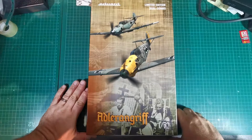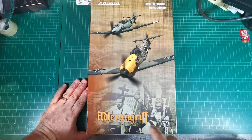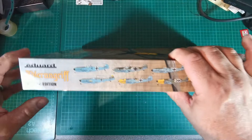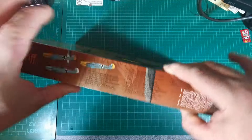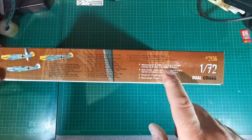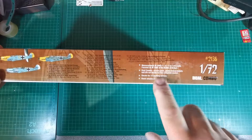Welcome to another unboxing and box review. This time we're looking at the Eduard limited edition dual combo — it's the 1/72nd scale, and there's also a 1/48th version very similar to this. It's the Adlant and Gruff — I think I've said that right. It's a nice smallish box with a lot of variety of decal options, and you're going to get two kits in this one. You can build a BF 109 E1, E3, or E4, focusing on the Battle of Britain. Plastic parts, photo etch, masks, and there's also a little bit of resin in there.